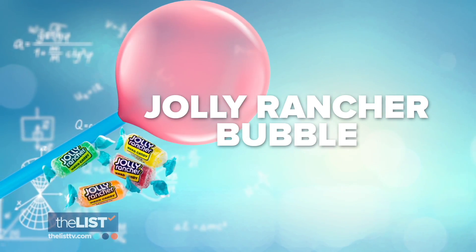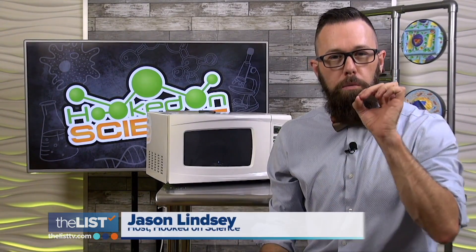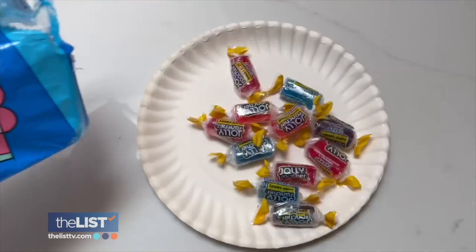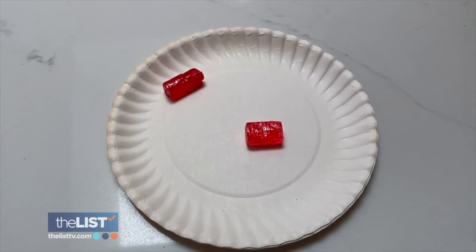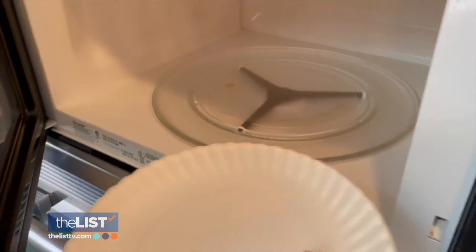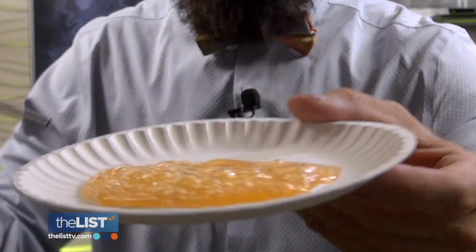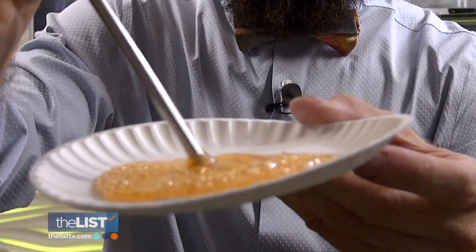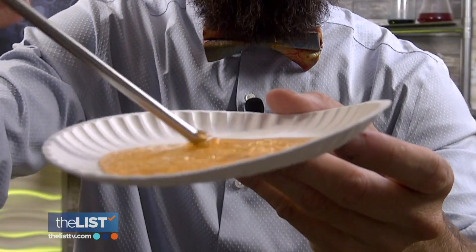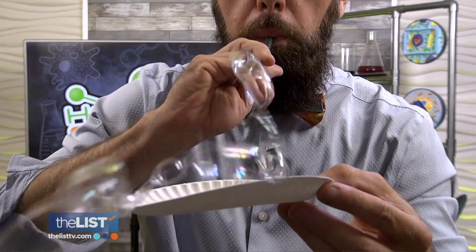Let's kick it off with the Jolly Rancher bubble. We're going to place it in the microwave, make it a liquid, and then blow bubbles with Jolly Ranchers — and they're edible bubbles. Grab your favorite Jolly Rancher flavor and toss two onto a paper plate. Put them in the microwave and it's going to turn them from a solid to a liquid. Set the timer for 30 seconds, but keep your eye on them. Once they've melted, pull them out. Take your metal straw, dip it into the liquid, get a bunch of the liquid on the end, then blow and try to make bubbles. Temperature is key — if the liquid is too hot, it won't create the bubbles. You've got to get the temperature just right.